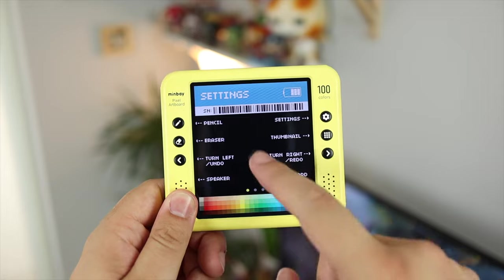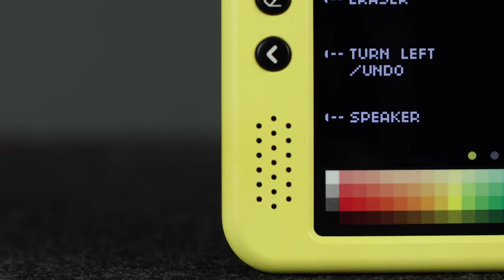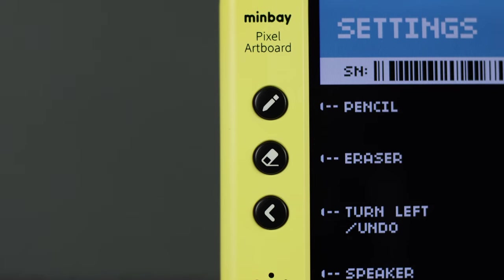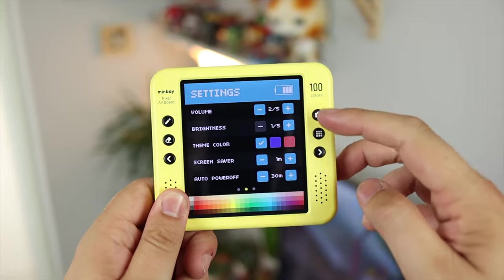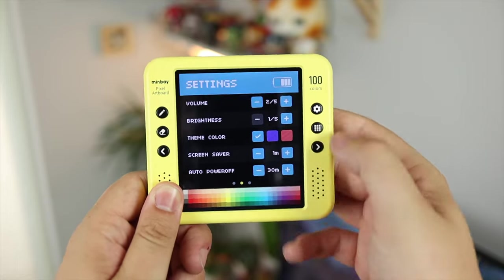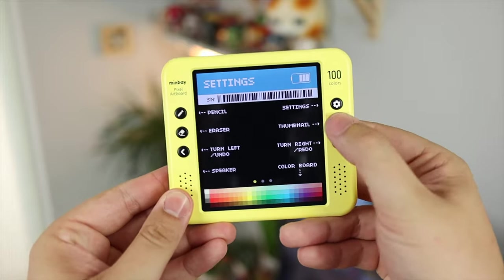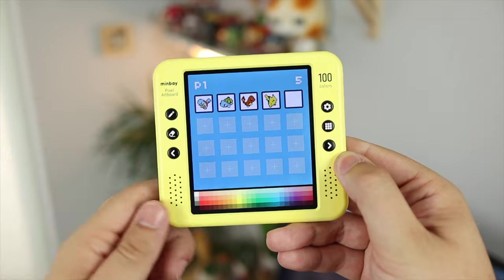Clicking the settings cog will take you into the settings. The first page shows the settings for each of the buttons and what they do, so if you ever forget you have a built-in manual right there. There's also a barcode at the top that allows you to connect to the application. The next page has the actual artboard settings: volume, brightness, theming color (three options), screensaver time, and auto power-off time. The last page has info like language and factory reset options.